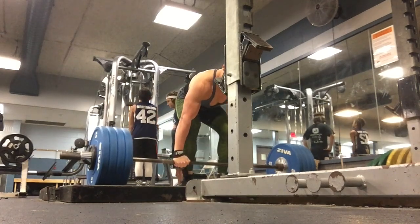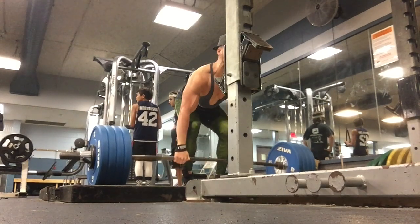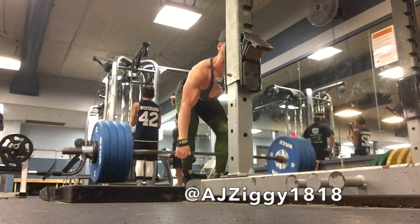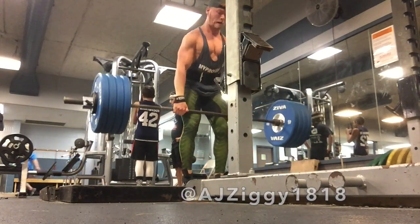Alright, here we go. Session today is deadlifting, back, biceps, rear delts — posterior work.